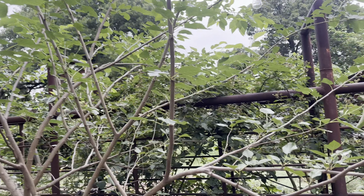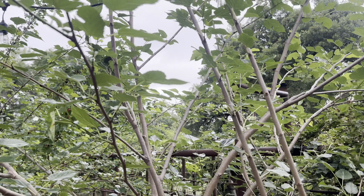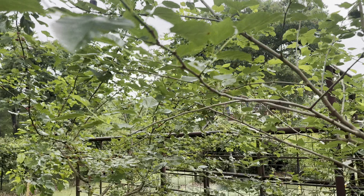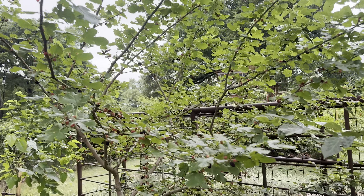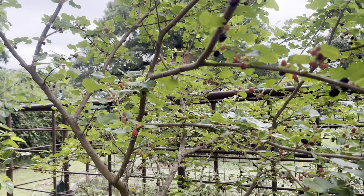Let's harvest some mulberries — they've been ready for a couple weeks now and they're still green. This is the white fruiting mulberry and we have four of them in here, so this is the biggest one.